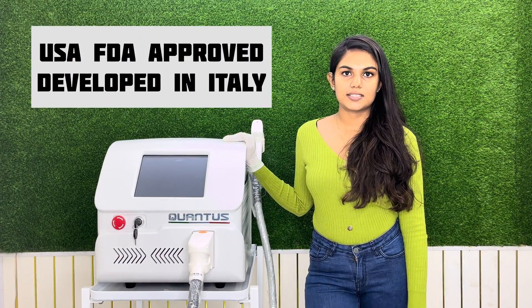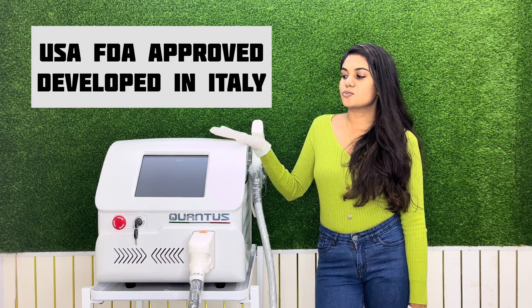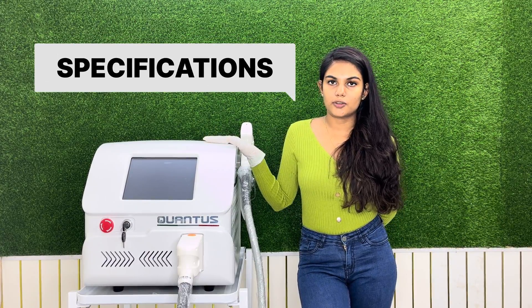Qantas Trio is our USA FDA approved machine which is developed in Italy, and this is one of our latest 2022 models. We are going to see the specifications of the Qantas Trio diode laser machine.